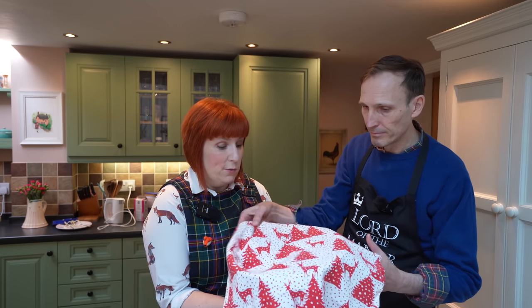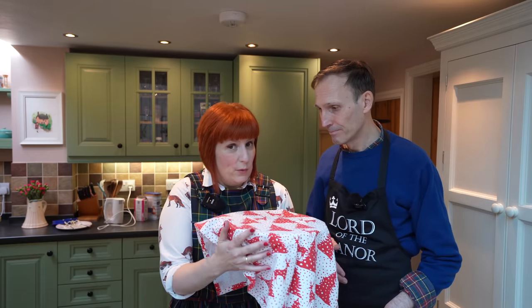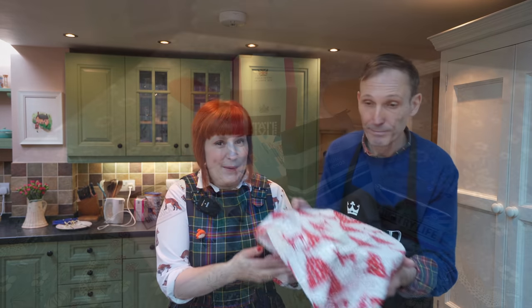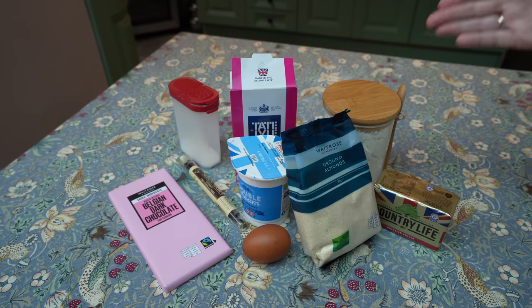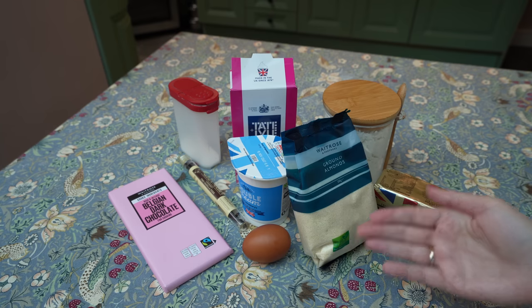The finished dough smells amazing! This needs to rest for at least one hour. I'm going to cover it with a Christmas tea towel, and while it rests we're going to continue with our Spritzgebäck.